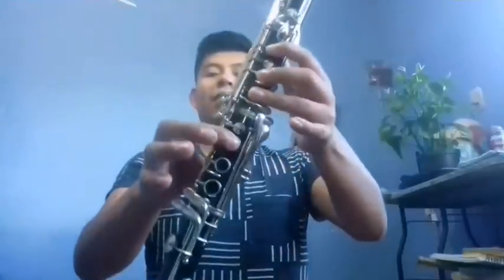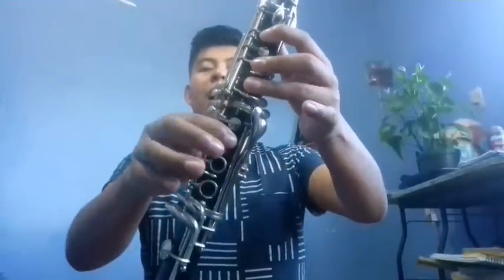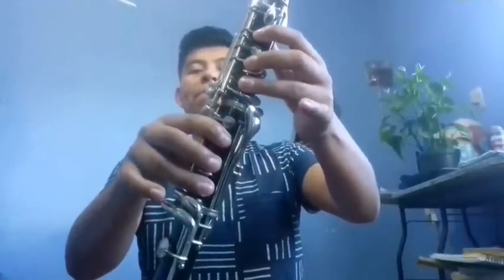And then from Fa: Fa, Sol, Fa, Mi, Re. And that's how it ends. Well, that would be everything, friends. I hope it was useful and you liked it. Don't forget to like and share it. See you next time!